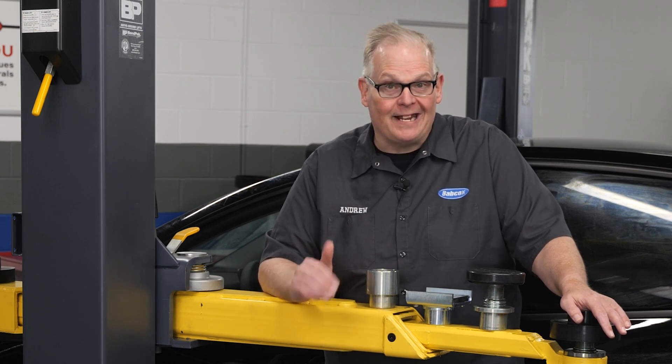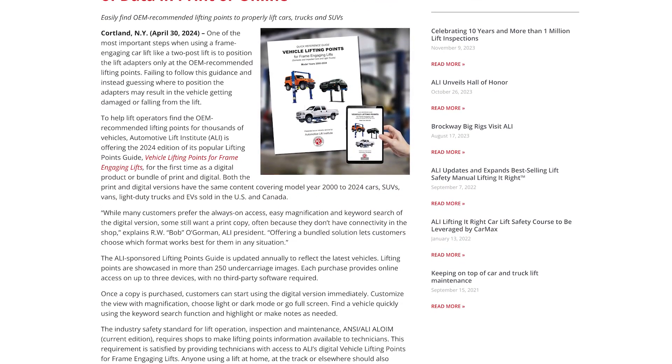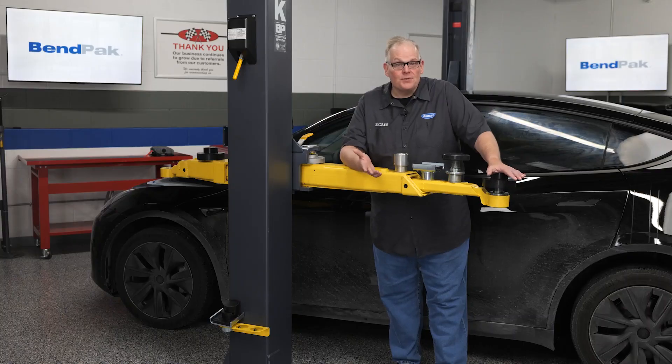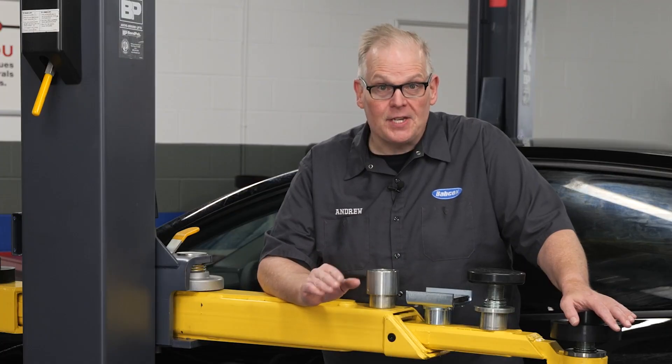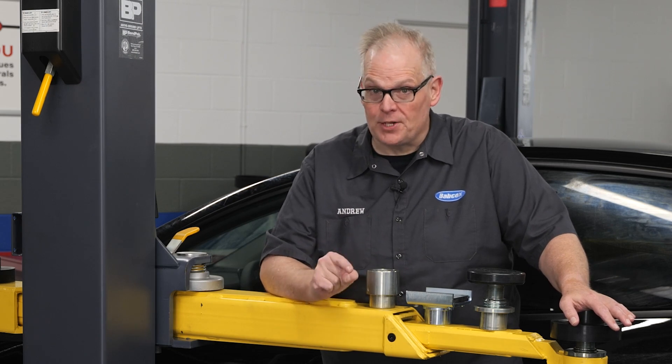Because it is updated annually, you can always get the latest version on the ALI website, autolift.org. For some vehicles, including many EVs, the guide will list special adapters that might be required, but in most cases it is up to you to identify the adapter correct for the job.